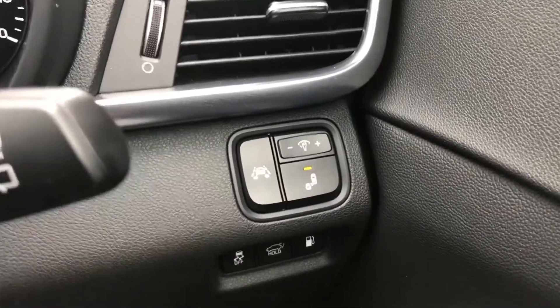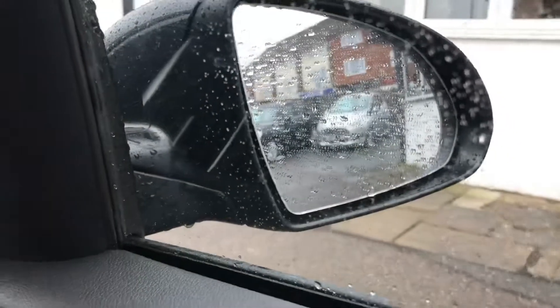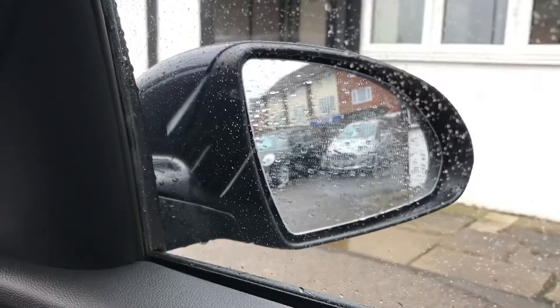So what we're going to do is take the car for a drive. While we're out we are looking for that symbol to illuminate within this door mirror. Let's take the car for a drive — hopefully you'll see that working for yourself.